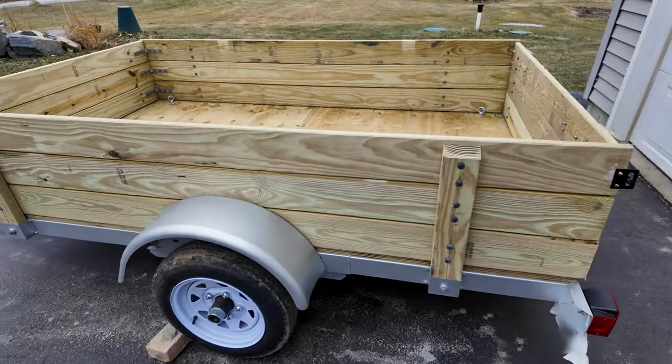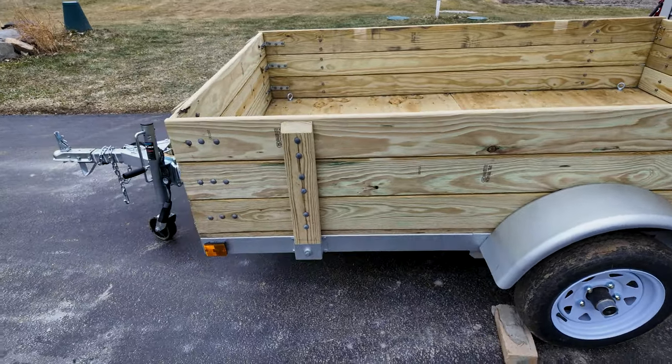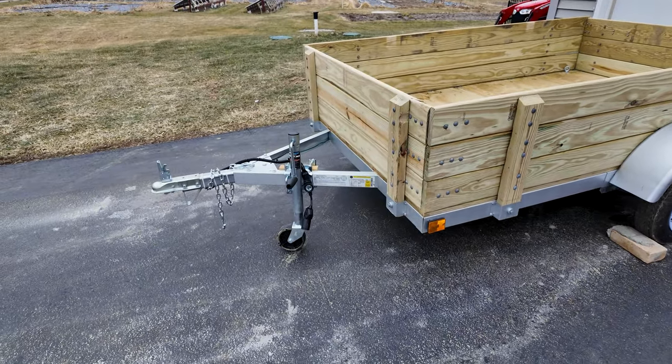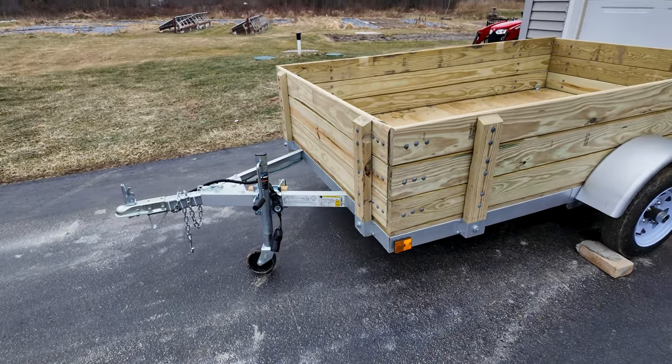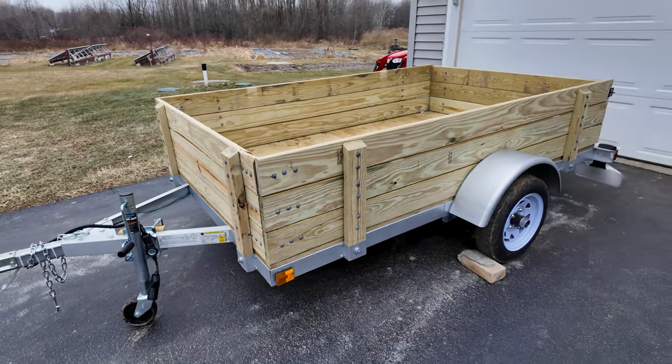I'm excited to have a trailer that is resistant to rusting. I did have a trailer from Harbor Freight, a 4x8 setup, but it rusted out in a couple years. This galvanized Gavalume trailer should last for many years without any issues.